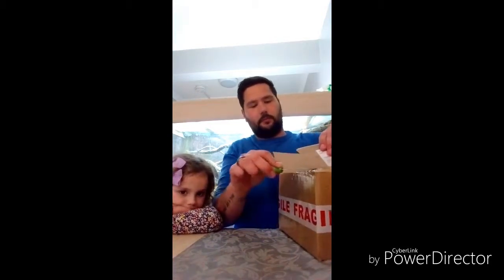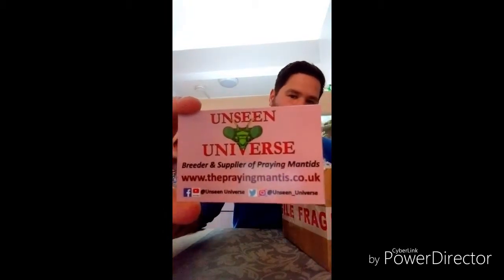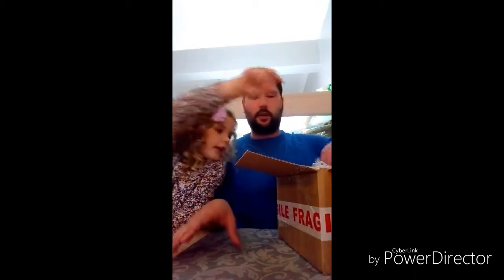I've also ordered some extra housing for them, just some temporary housing because we don't know what we're getting. First thing I see is loads of bubble wrap and packing peanuts — it's all been well secured. There's a heat pad in there. We've got one of their cards, Unseen Universe, and on the back there's all their details. Go and check them out — they're really good. Any questions, he's really quick to answer and he'll help you with anything that you need.